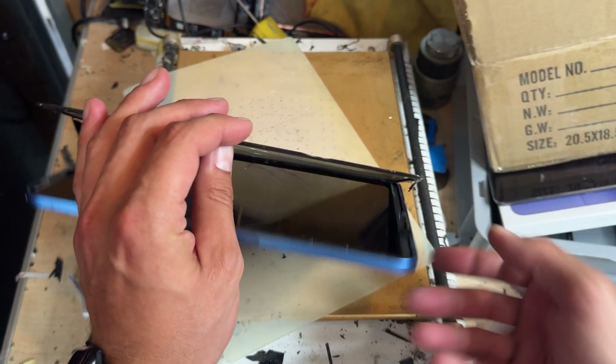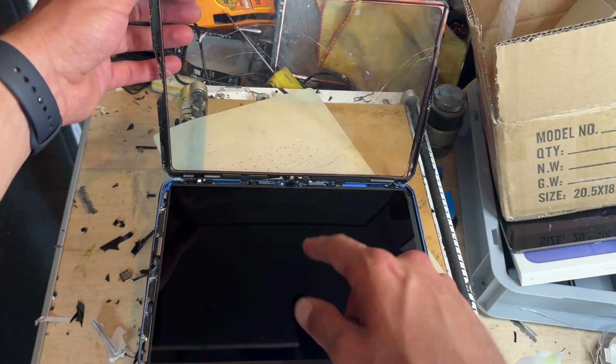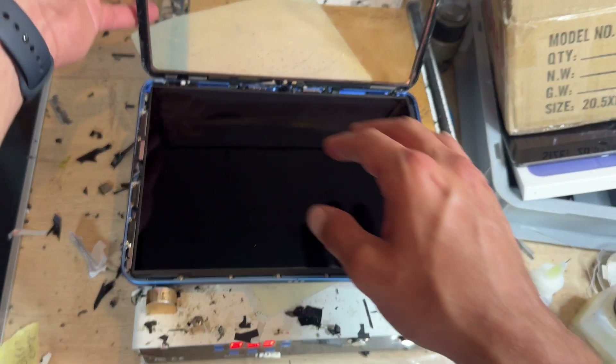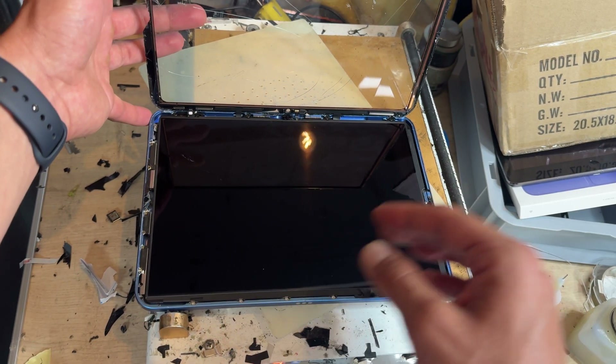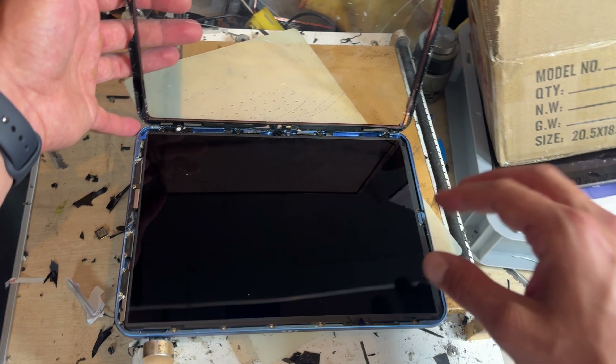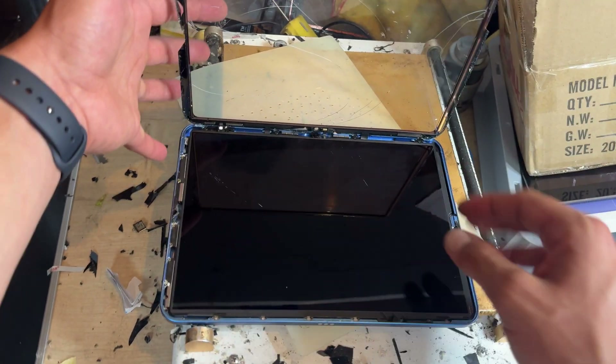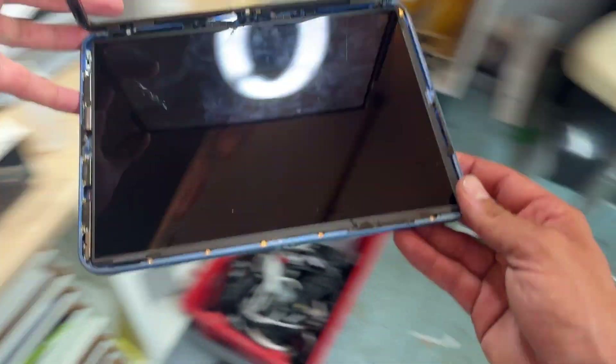That just shows how easy it is to open it up. You need to be careful not to touch the LCD. If you do get some fingerprints on it, I'll show you a little bit later how to clean it up, but for now try your absolute best not to get fingerprints on there because it can be a little pain to clean up.